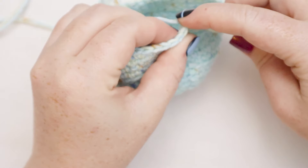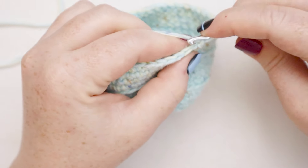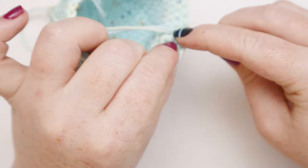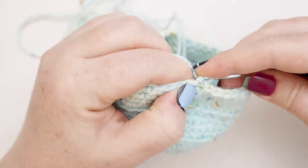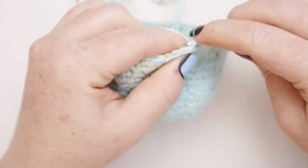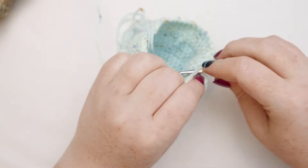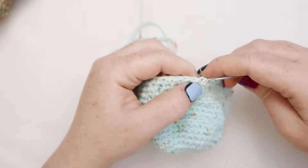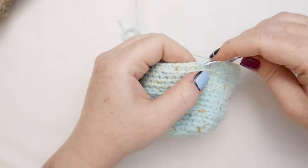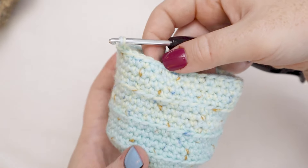Here I am at the end of round number sixteen. I'm going to join my round with a slip stitch and now for round number seventeen I'm going to chain one and then do another round in the back loops only. Then for rounds eighteen, nineteen, and twenty I'm just going to single crochet around. It's a repeat of the last four rows — a row of single crochet back loops only and then three rounds of regular single crochets — creating these cute little ridges along the side of the work. I'll zoom through these rounds and meet you at the end of round twenty.